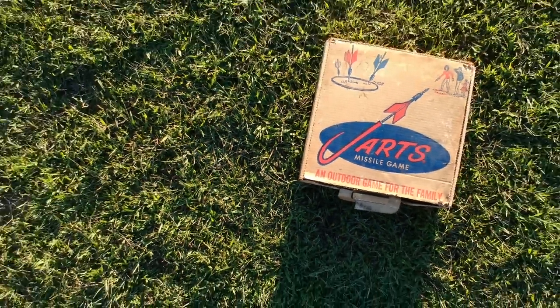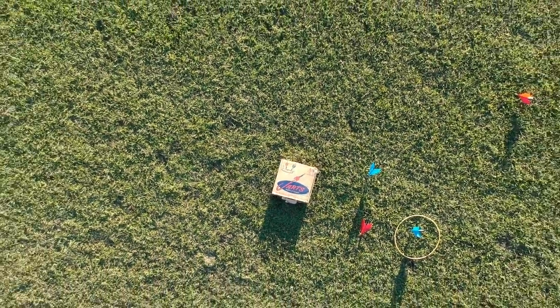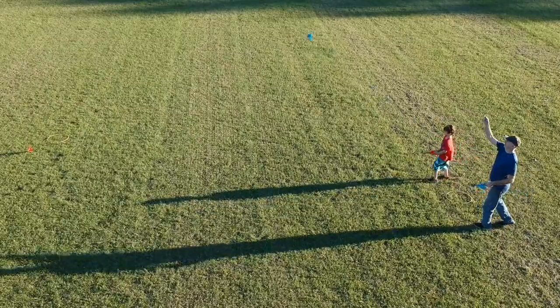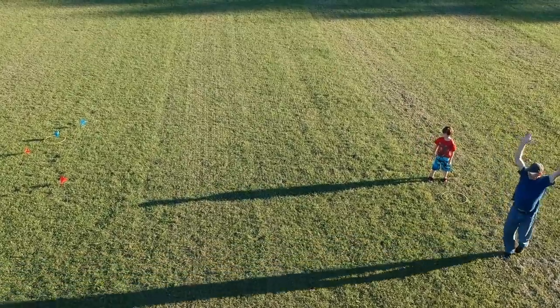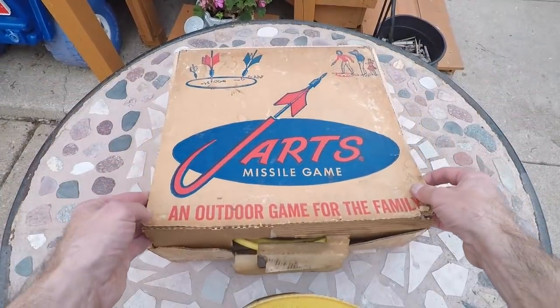These missiles, as the box calls them, not only have caused thousands of serious injuries, but also many broken windows and car dents. The game is played by setting up the two yellow plastic circles a distance apart and tossing these six-ounce metal darts into the circles, sort of like horseshoes. Back in the box, where they'll stay, never to be played with again.